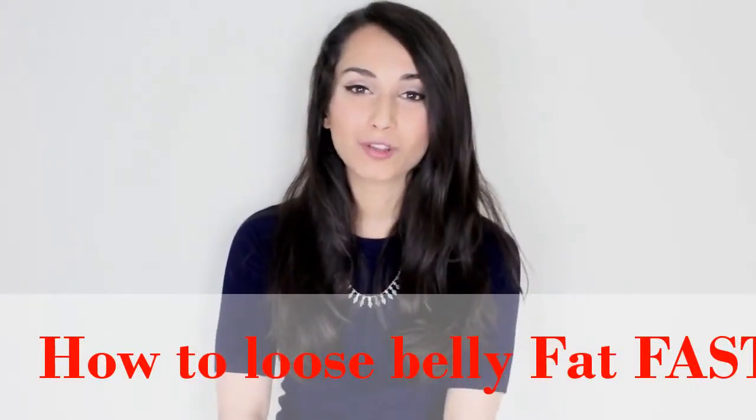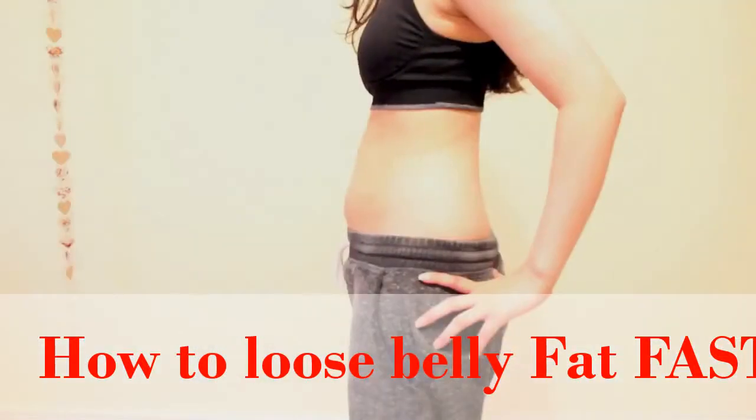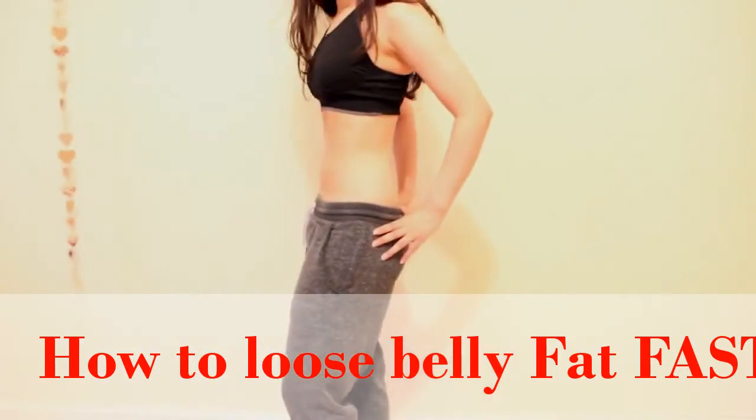Hi guys, so today I'm going to be talking you through how I lost weight overnight. It's super safe and really effective and I hope you enjoy this video.